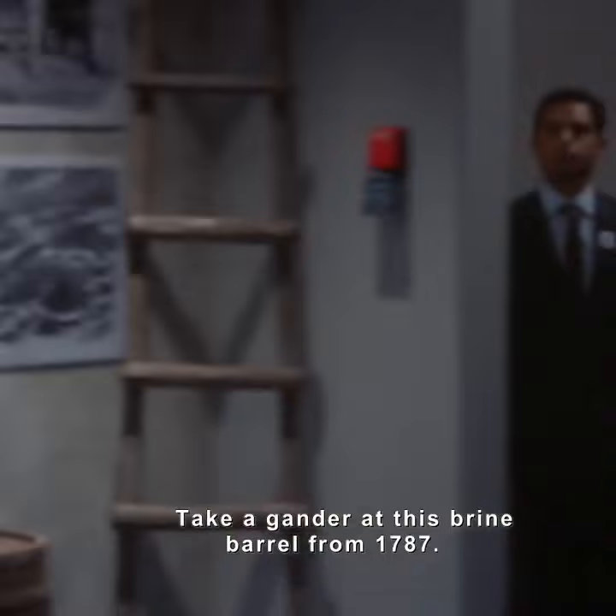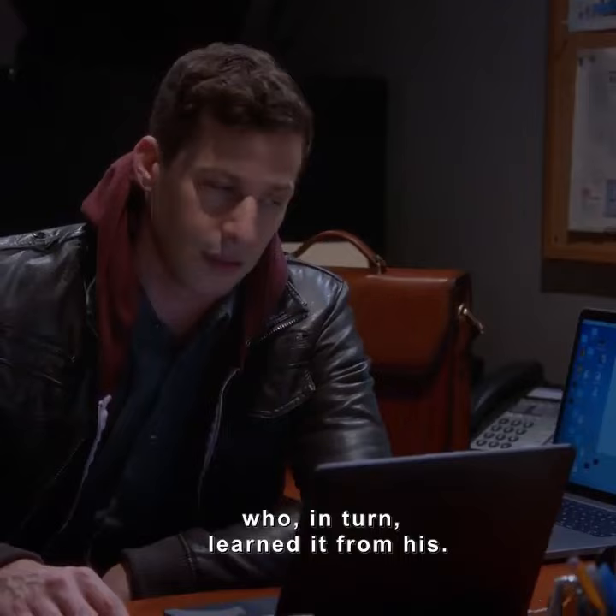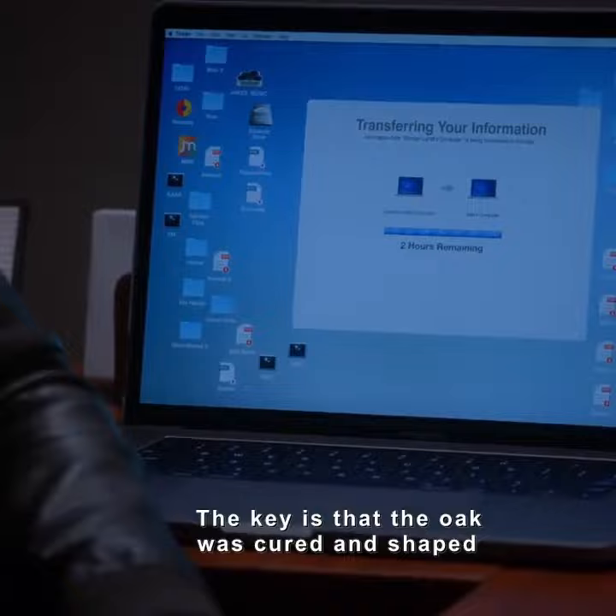Gordon, take a gander at this brine barrel from 1787. It looks to me like the work of master hooper Josiah Woodruff, who learned the craft from his father, Jeziah Woodruff, who in turn learned it from his. The slats are not flat — they're curved. The base of the barrel is approximately 20. Every barrel is inspected before usage. The key is that the oak was cured and shaped by Jeziah's cousin Joshua, who was a cooper and not a hooper.